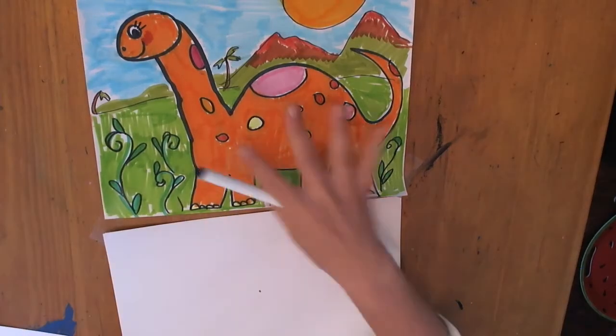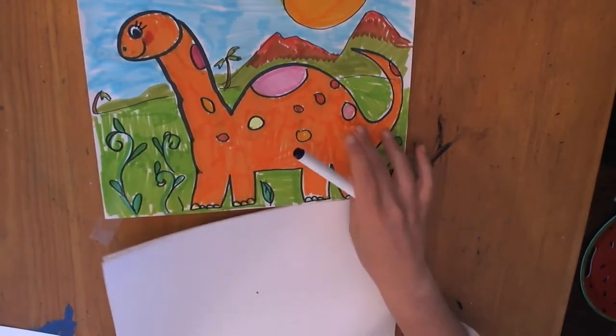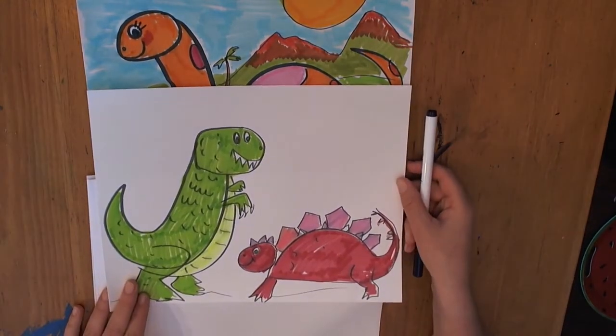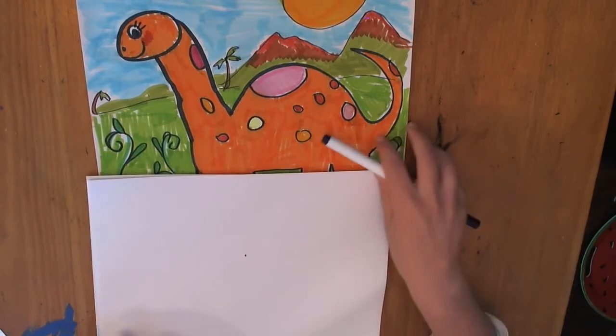So we're going to start with the Brachiosaurus. If you want to draw just one dinosaur like I did here, you're going to make him nice and big. But if you want to fit in some of the other guys, you might want to start off drawing a little bit smaller. I'm going to draw big so that you can see it better.